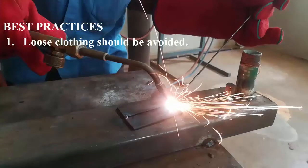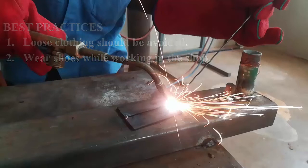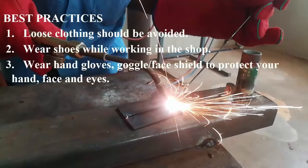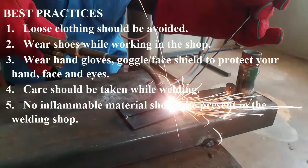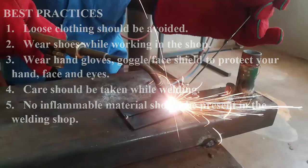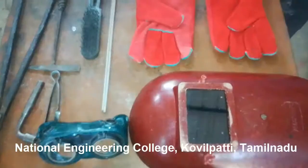Before knowing about the tools, we should be aware of some best practices to be followed in a welding shop. First, we have to avoid loose clothing. Second, we have to wear shoes. Third, we have to use hand gloves, goggles, and face shield to protect ourselves from sparks. Care should be taken while welding and there should not be any inflammable material available in the welding shop. Finally, we should not directly look at the light rays.